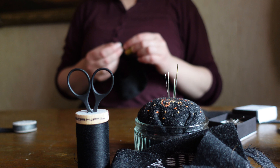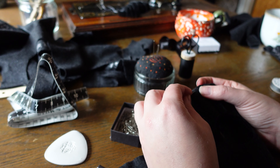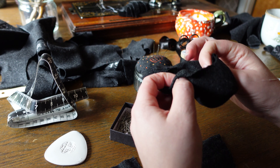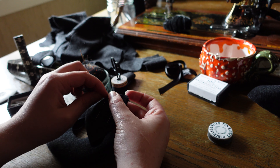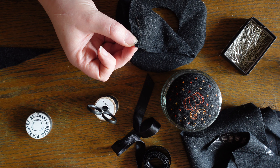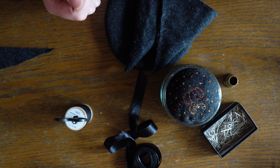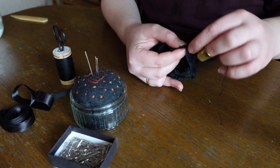Then we stitch the outer rim of our two fabric donuts together. Clip into the curved seam allowance — be careful not to cut the seam — and turn the whole thing right side out. Now for the top cones, stitched up nicely. We then give all our new friends a good press, before pinning the outermost cone to the rim layer.